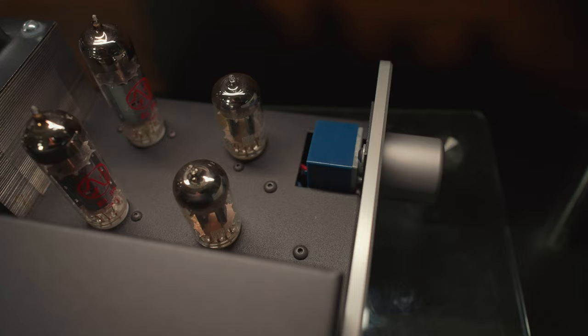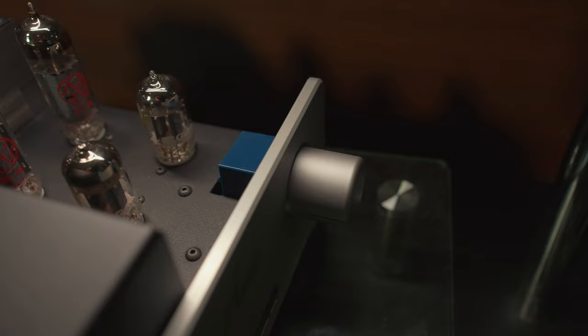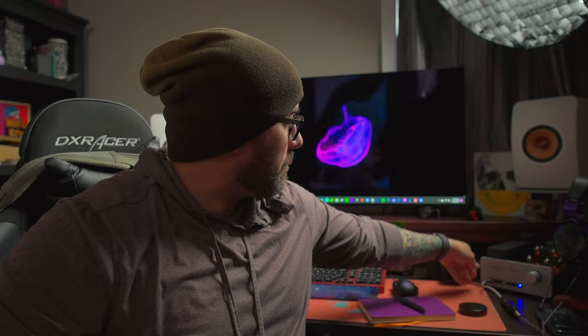Going into ease of use — the volume pot is smooth and excellent, very well done. If you look on the back side, the volume pot component is just open and you can see it right beyond the plate, which is kind of unique. The toggle switch is excellent, nice and clicky. Everything is very plug and play — you just plug everything in and go. The volume pot is the most interaction you'll have besides turning it on and off.